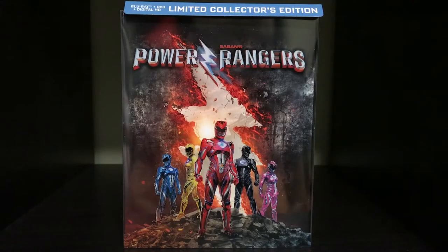What is up Geeks? So today I am reviewing the recently released Saban's Power Rangers limited collector's edition DVD Blu-ray set that was released from Best Buy. This is a Best Buy exclusive, so I'll give you all the details of what comes in this limited collector's edition set.